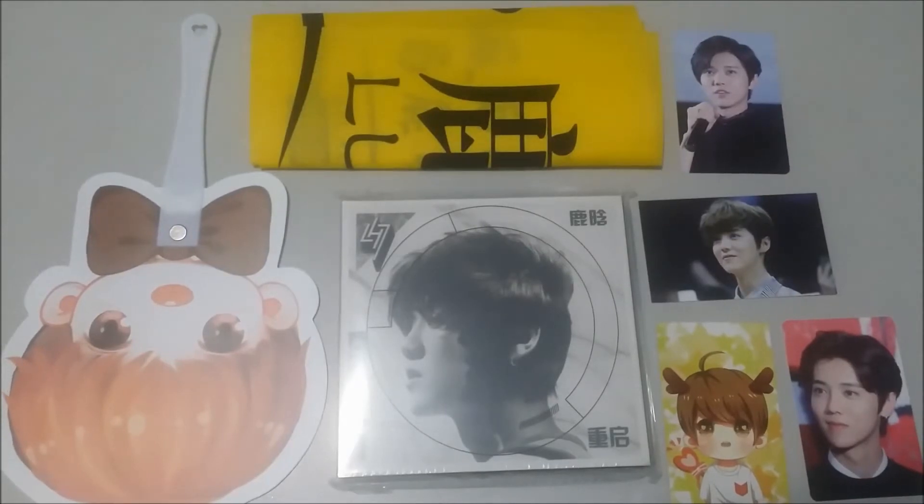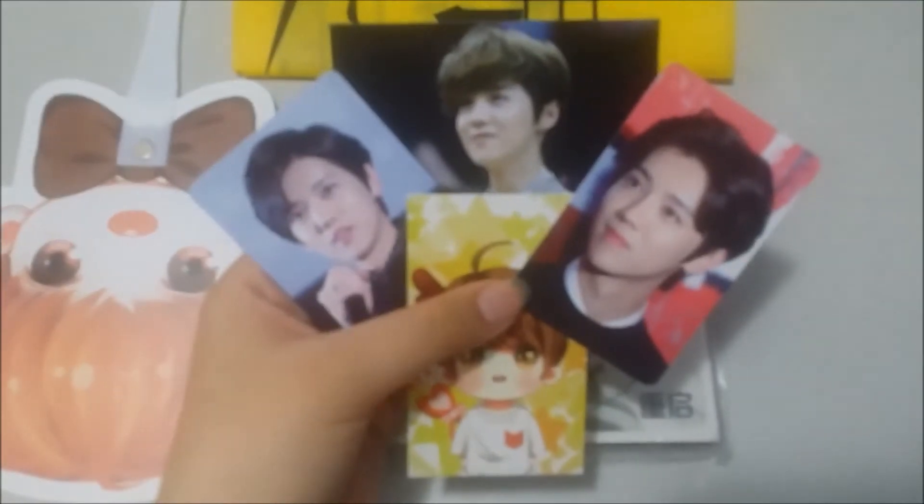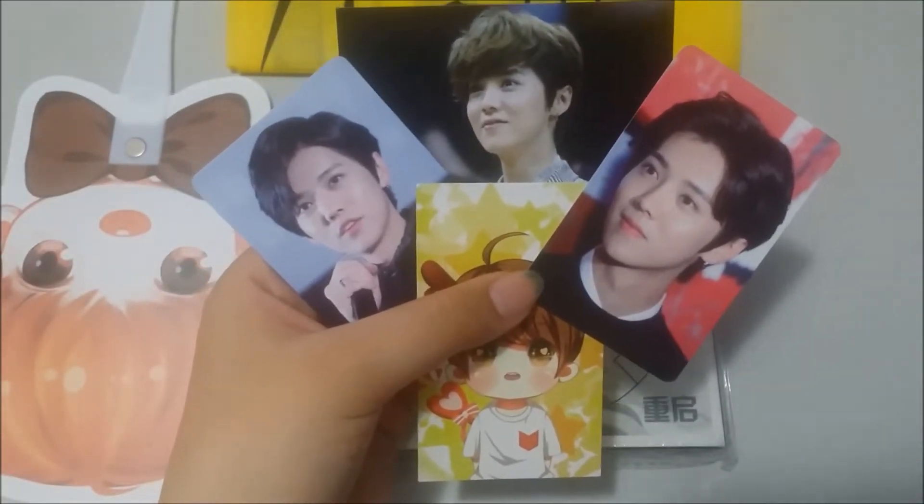Hi guys, so today I have a kind of Luhan haul. The seller gave me some freebies of Luhan.